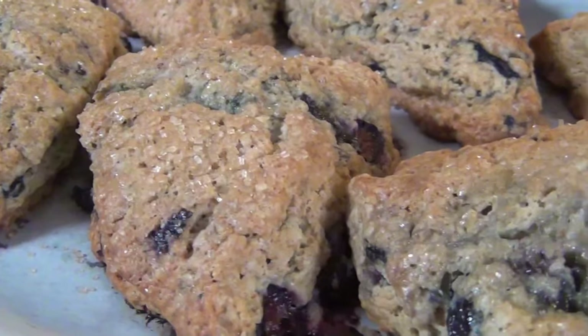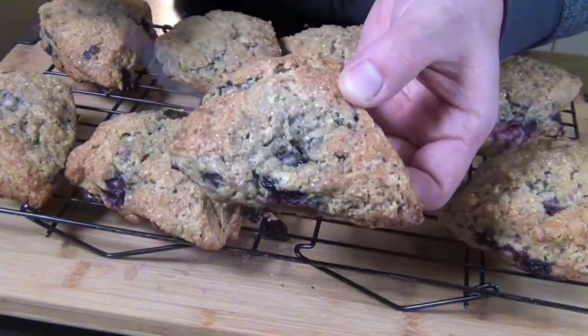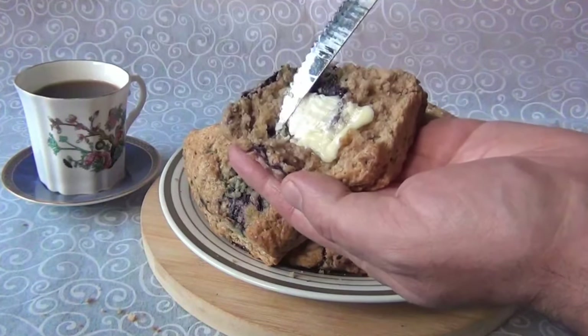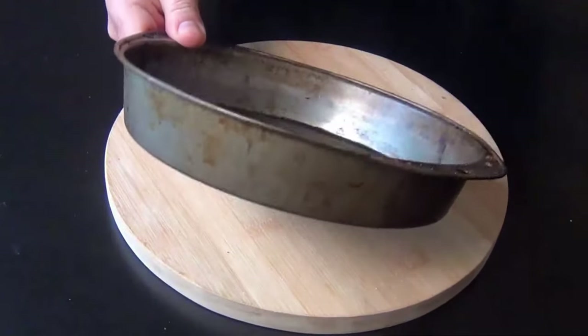They're just the right level of sweetness and they have that gorgeous crisp exterior — yeah, that one. And they're full of rich, buttery, flaky layers, which I'm going to show you how to get. If you're tired of your scones turning out like dry bread or biscuits, keep watching because these are actually pretty easy to make.